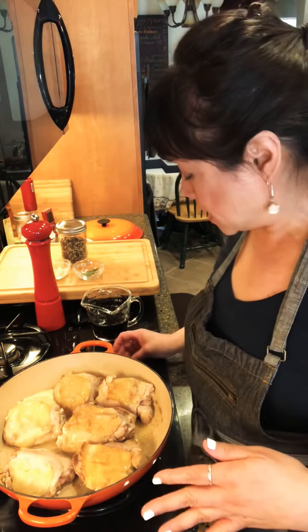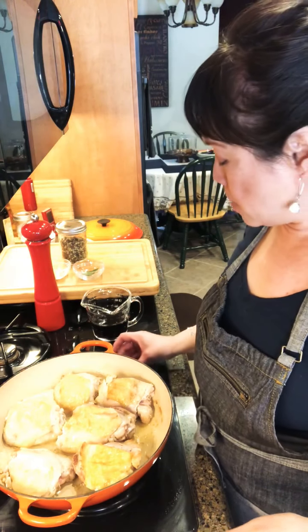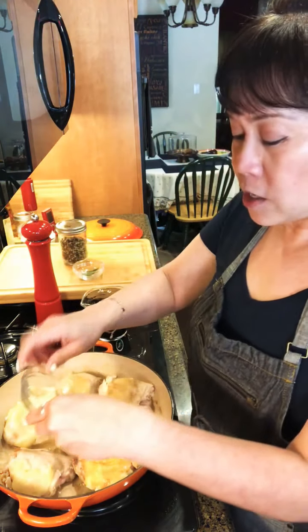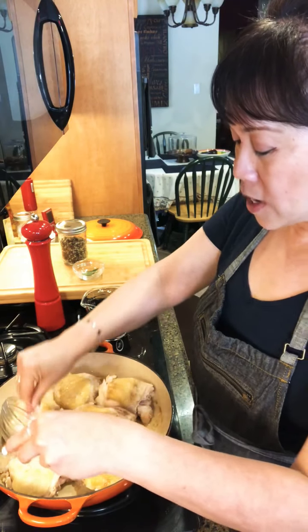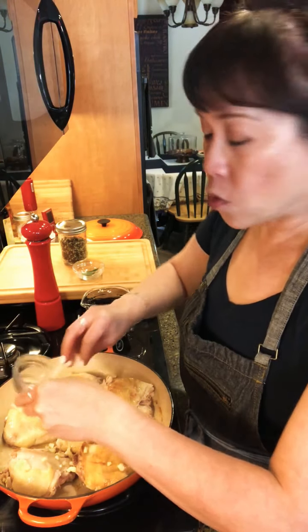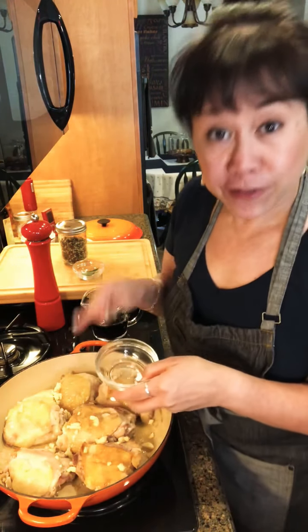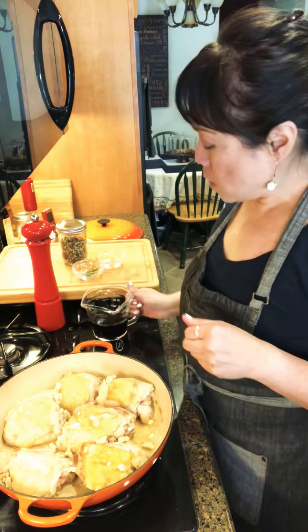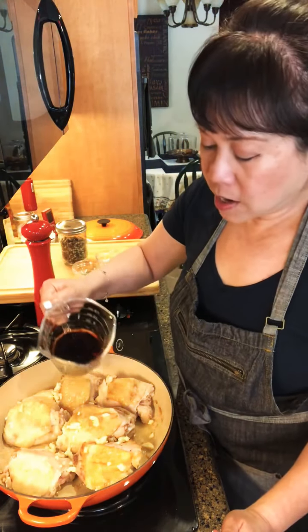I've now reduced the heat to medium-low because we're doing this low and slow — this is a braise. I'm going to go ahead and put the garlic in and spread it out. We don't want it to burn, but this is where all that flavor comes from. Adobo is known for the soy sauce, the vinegar — which gives the sour note — and this garlic.